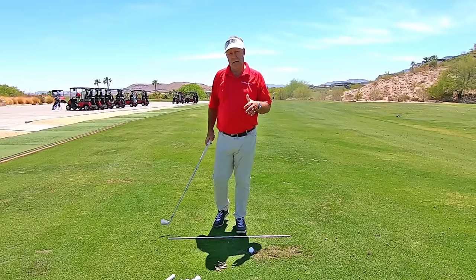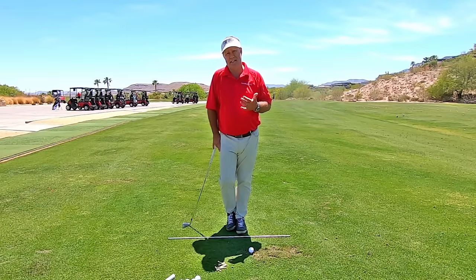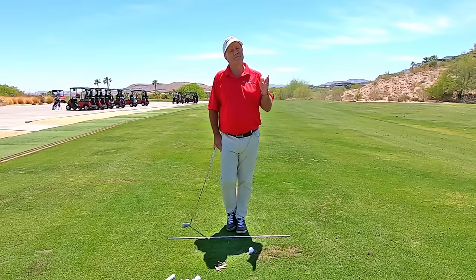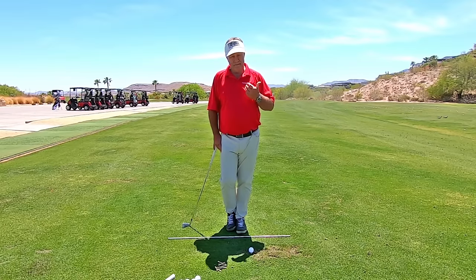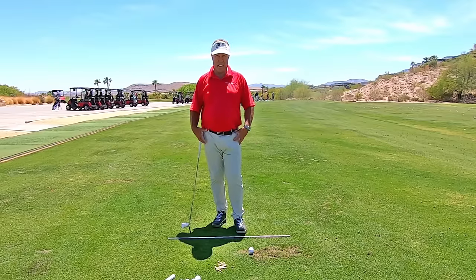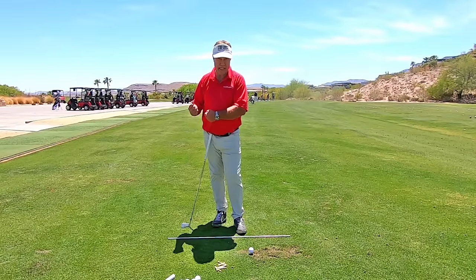A lot of people don't quite have this concept, or they don't have the feeling of using their legs and hips to power the swing. So if that's you, then maybe try this drill. It's a little tricky though — you're not going to get it in like two seconds. You've got to keep practicing it a little bit until you start to feel the power coming from your lower body, not trying to hit with your arms.